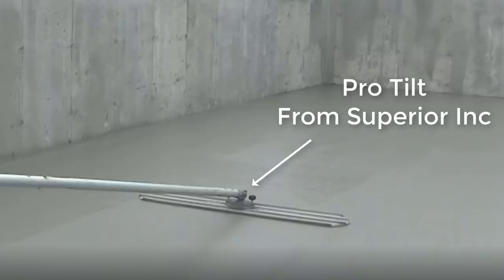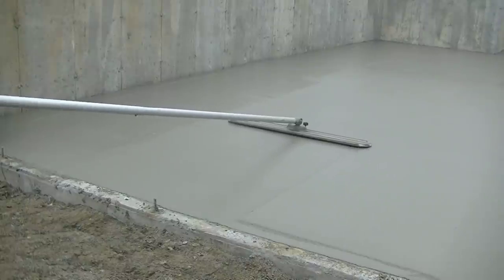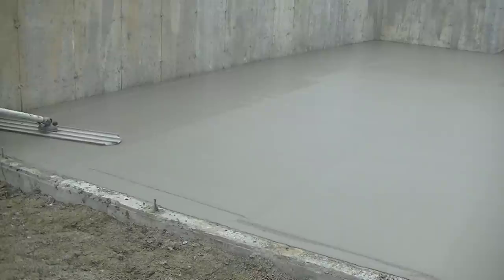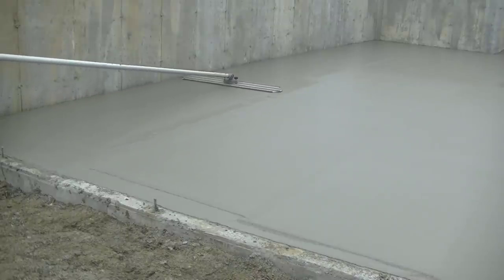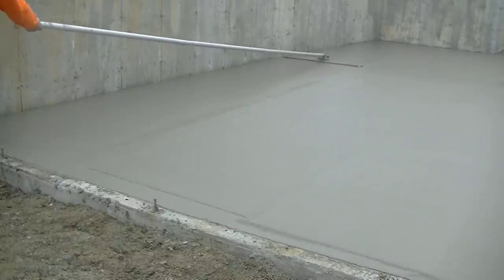Here's the other piece of equipment — the Pro Tilt Head from Superior. That tilt head on your bull float makes bull floating really, really easy. We could put two or three more handles on the bull float if we had to, and that Pro Tilt Head just makes the bull floating part of this job so much easier. I would highly recommend getting one — I'll have a link for that down in the description too.